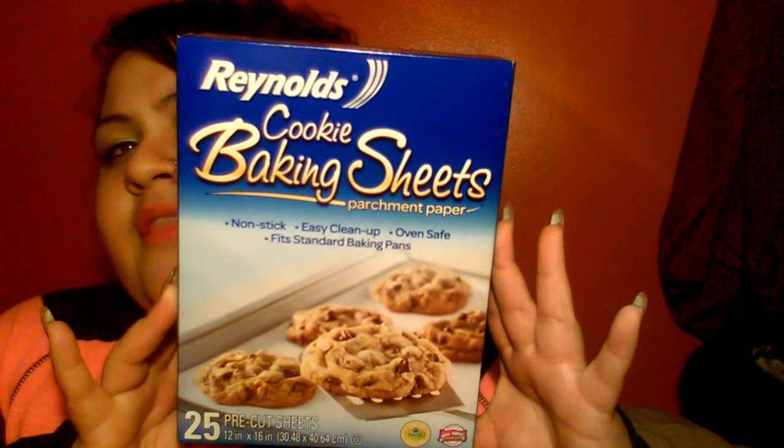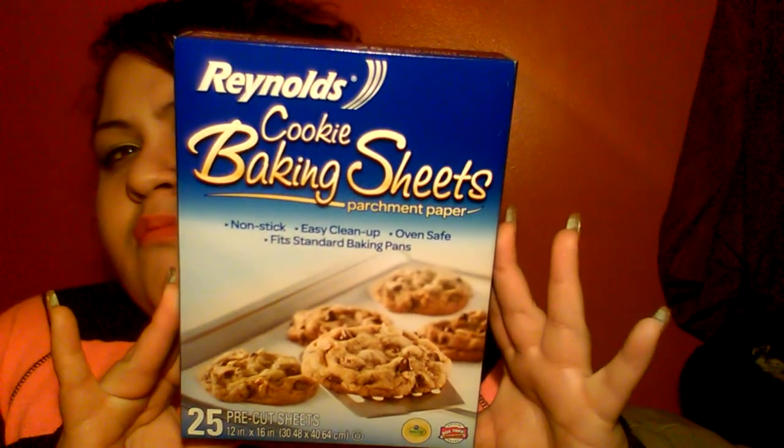What I got into is their Reynolds cooking baking sheets. It's parchment paper — nonstick, easy cleanup, oven safe, fits standard baking pans. It's 25 pre-cut 12-inch by 16-inch baking sheets. It says 'proud bake-off partner of Pillsbury.' This is what they look like. I think I got the lighting just right so you guys can see things clearly. I basically just need to try it out and share it with you guys.